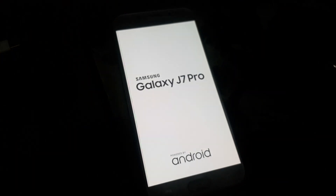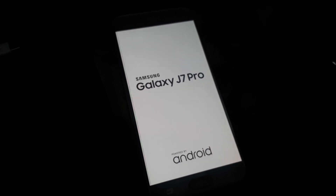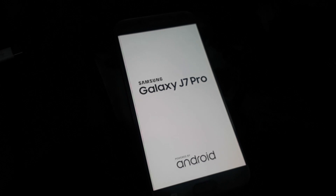Now factory reset is completed. Now the phone is opening and we need to wait four to five minutes for this device to completely boot up.